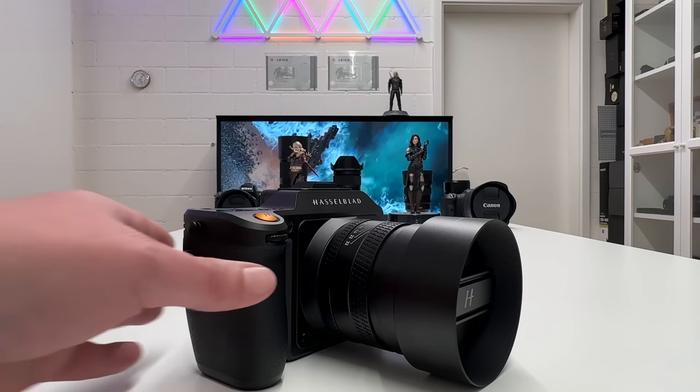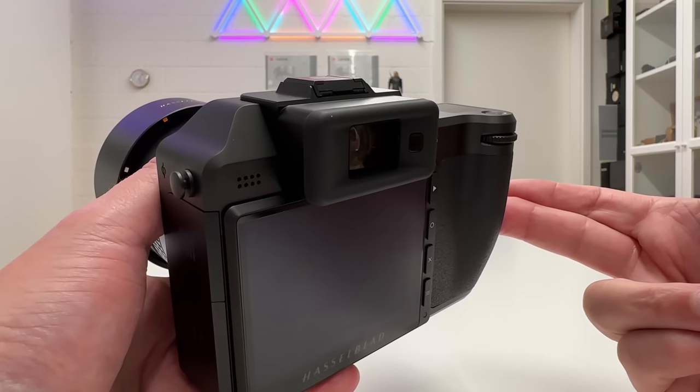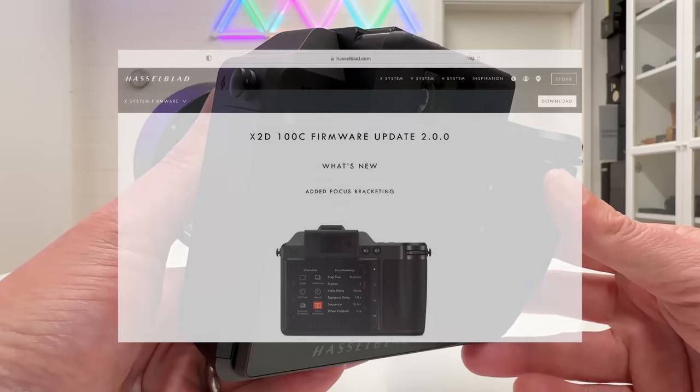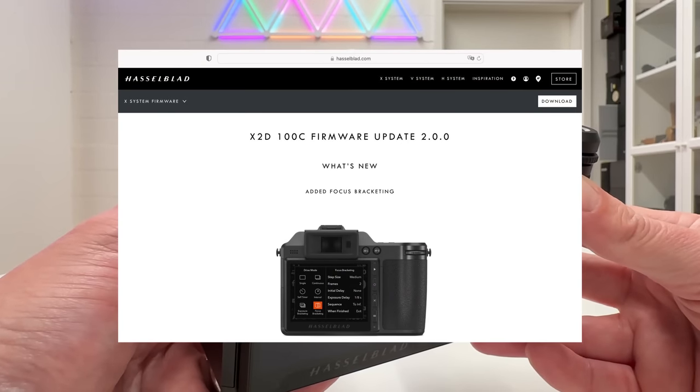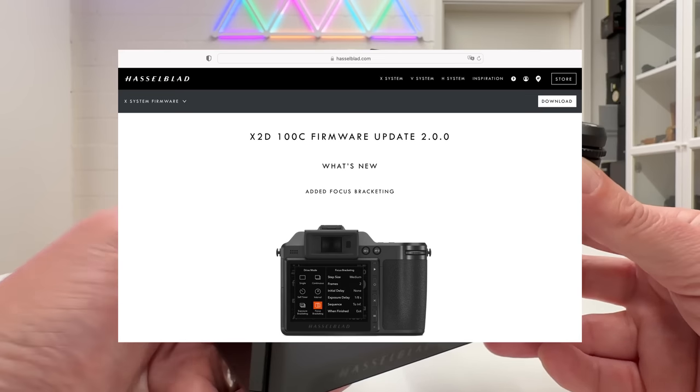Welcome back to the channel for another Hasselblad episode. In this video I want to provide lots of tips and tricks for the Hasselblad X2D 100C, and I will also incorporate all the new features found in the new firmware 2.0.0, so you will also get a little tutorial on these new features.